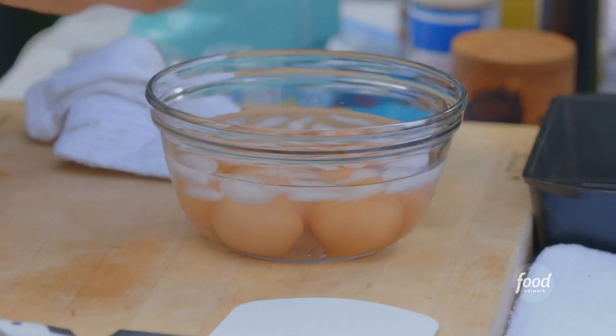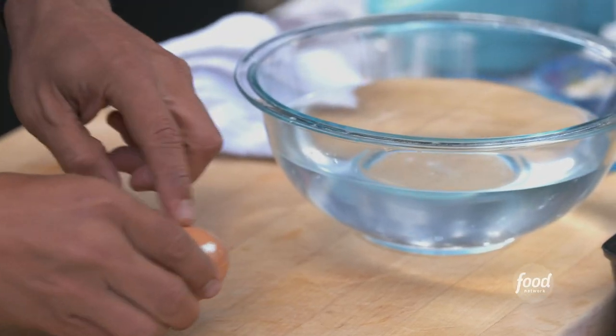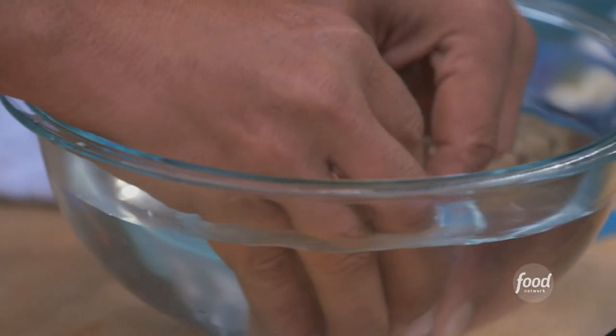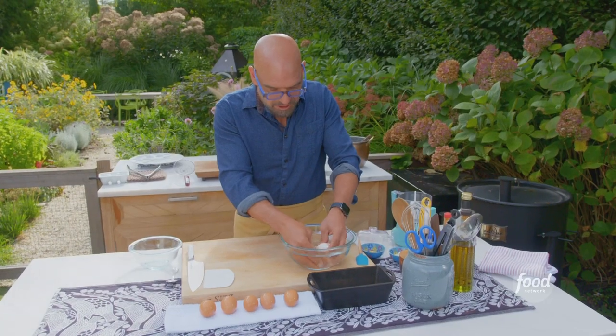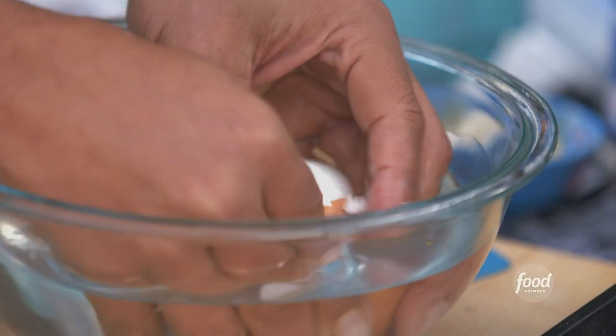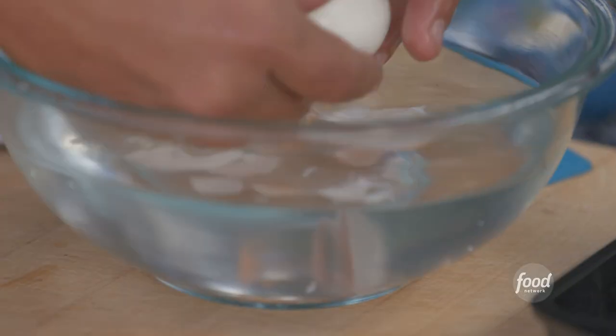We're taking them out of the cold pool and I'm gonna put them on a towel. I give them a little crack, find that air pocket. They go into our water bath and I just start peeling that shell — it's gonna come right off. We have tried every single method there is for peeling eggs. This is by far the best. Look at it.